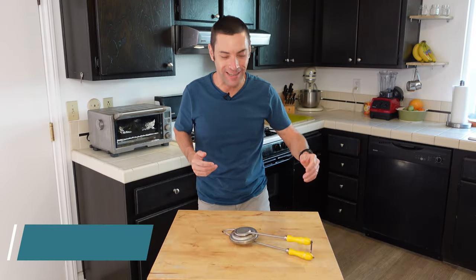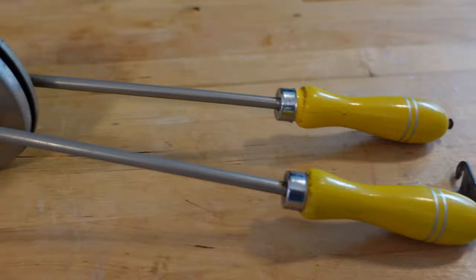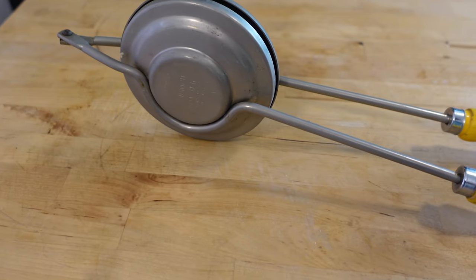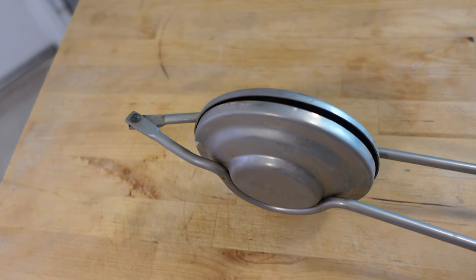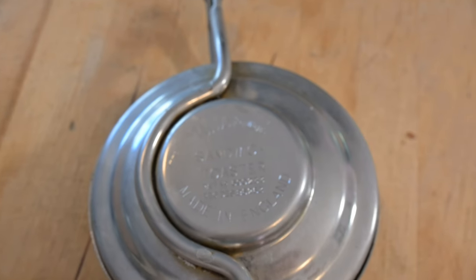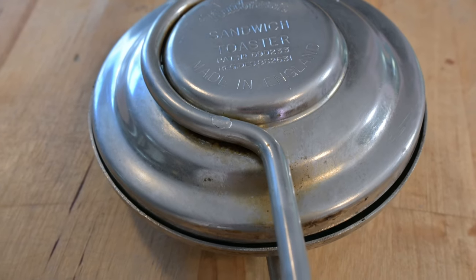My name is Chef Matt, and this guy is making a repeat appearance. If you are a regular viewer of this channel, thank you. You might remember that this was actually the trivia answer from a few weeks ago. This is a nut brown sandwich toaster that I found at the thrift shop. I could decipher that much because it's written right on this device.